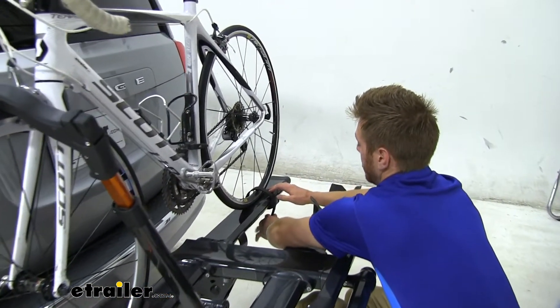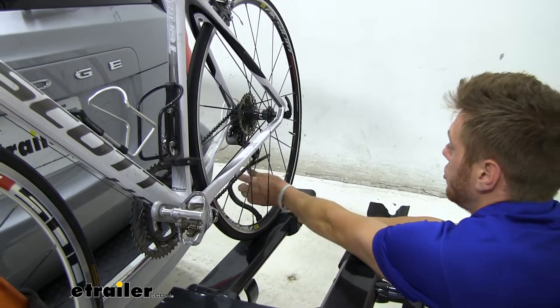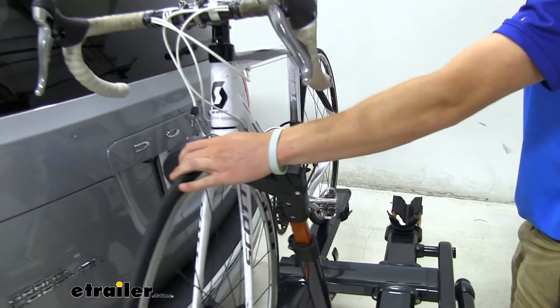You just press down this little tab here and that's going to undo your strap by your wheel. I always do this one first, as this doesn't really hold your bike up — that's what this wheel hook does.